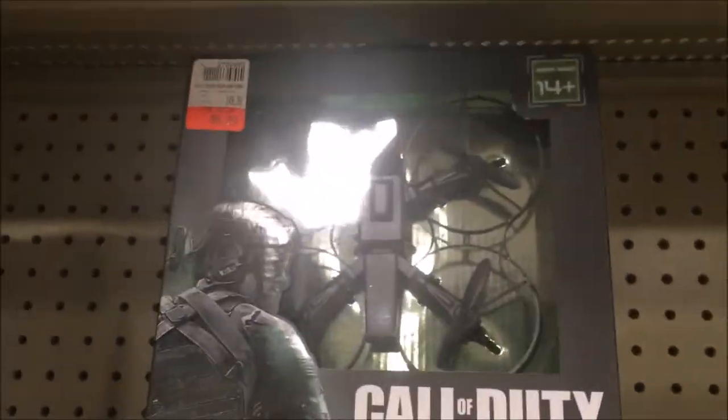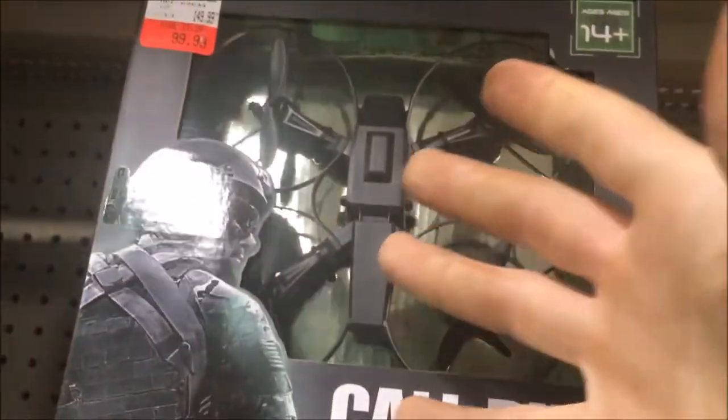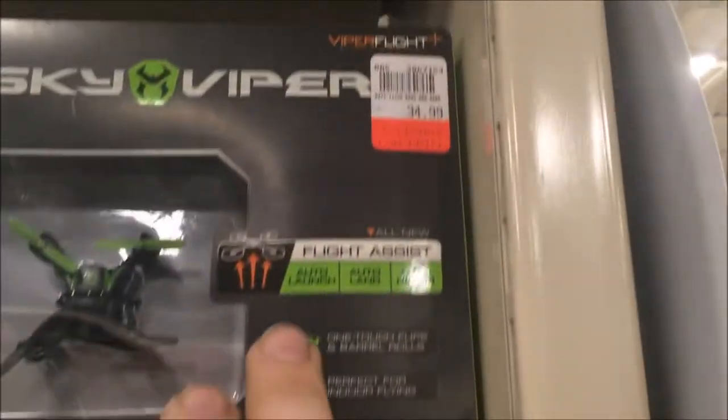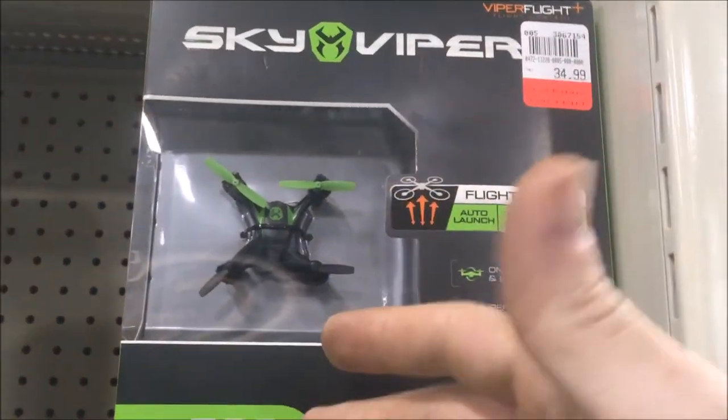Lastly, we have the small Call of Duty drone at $99.99 — I have this as well, got it in a game store for much much less. And we have another small drone at $34.99, which isn't horrible retail. I'd like to see it at $19.99 to $20 — that would be ideal.